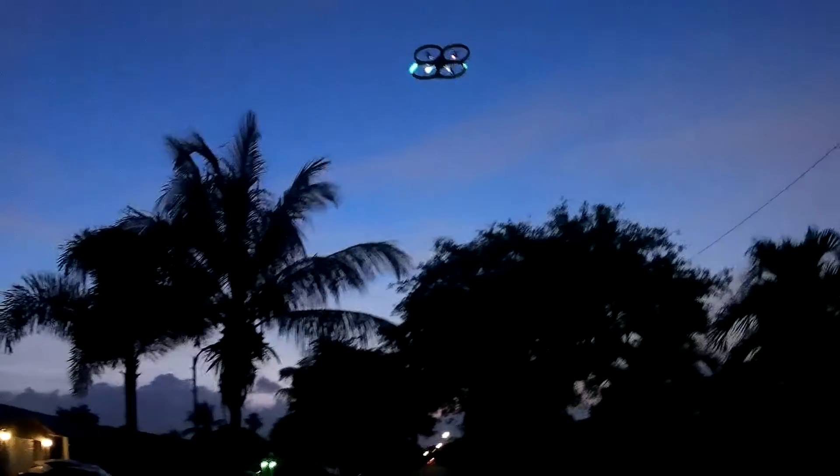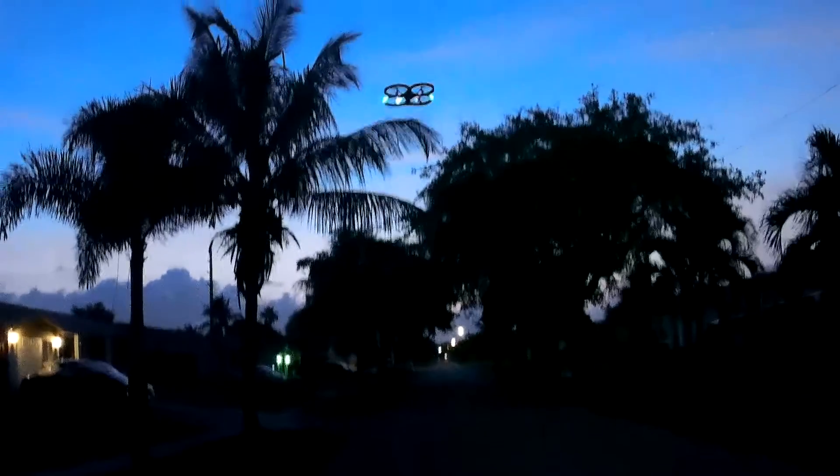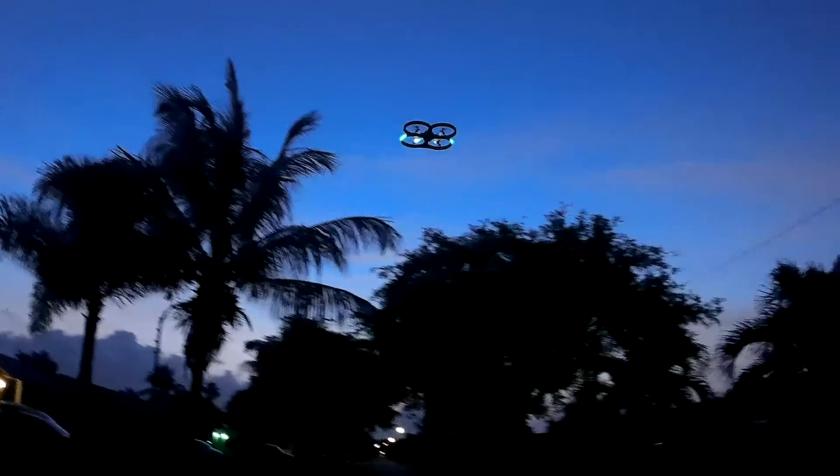Doesn't like that extra battery. Really doesn't like that extra battery weight. Plus that breeze is not helping. He's not too happy with that extra battery, with the heavy breeze. See how much that breeze pushes it back. It's really, really bad breeze.